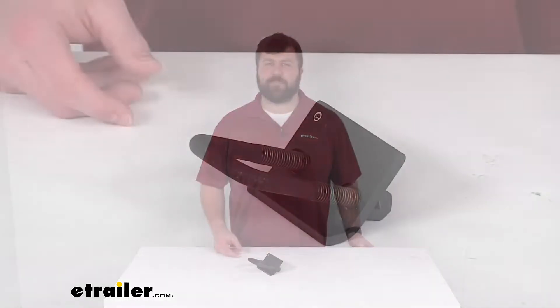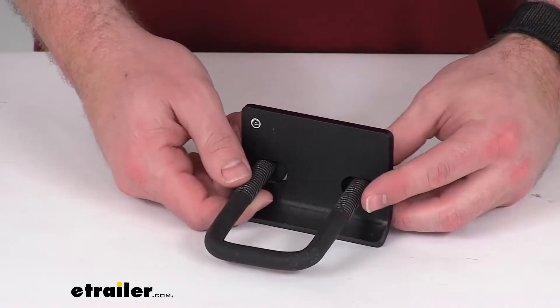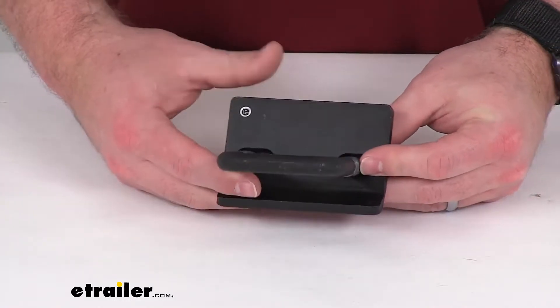Hi there, I'm Michael with eTrailer.com. Today we're going to take a quick look at this Saris Hitch Tightener for your bike rack. This is going to help keep your hitch-mounted bike rack stable for a smoother ride.